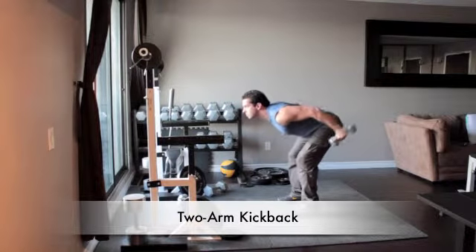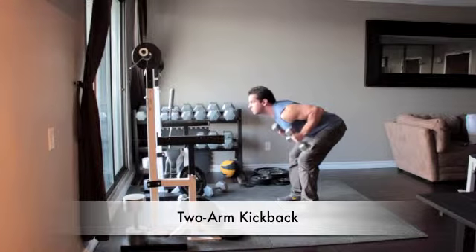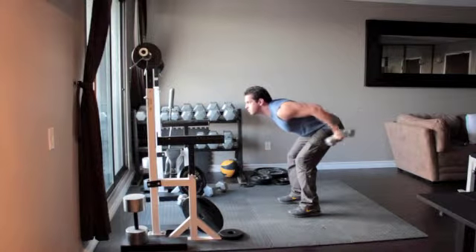Holding a pair of light dumbbells, bend at the waist so your torso is almost parallel to the floor. Align your arms with your back and, keeping your elbows fixed and without moving your upper arms, extend your arms out behind you until they are straight. Squeeze your triceps and return to the starting position.